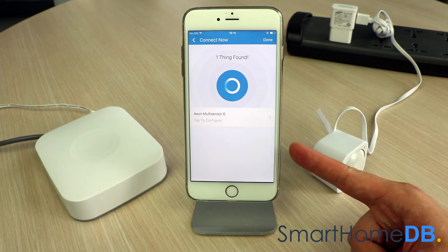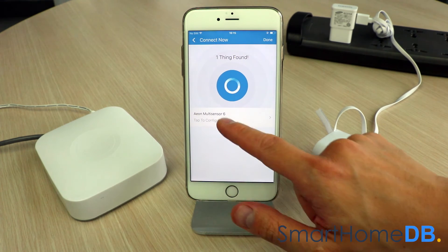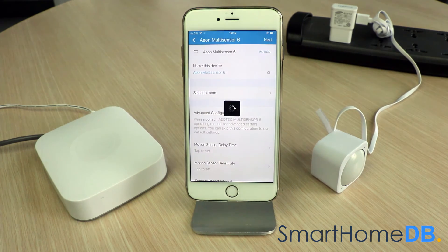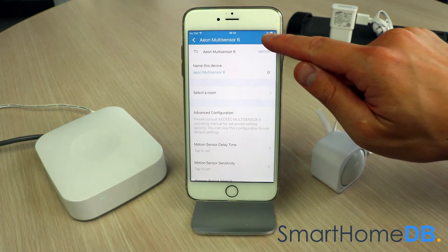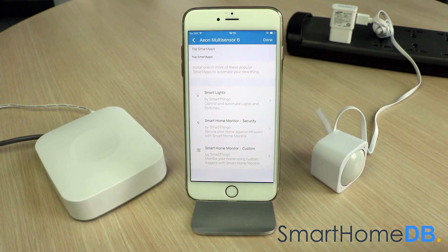The SmartThings app will indicate that it has found the Aotec Z-Wave Multisensor and that the pairing process has been successful. We tap on "Aeon Multisensor 6," then tap "Next," and finally tap "Done."